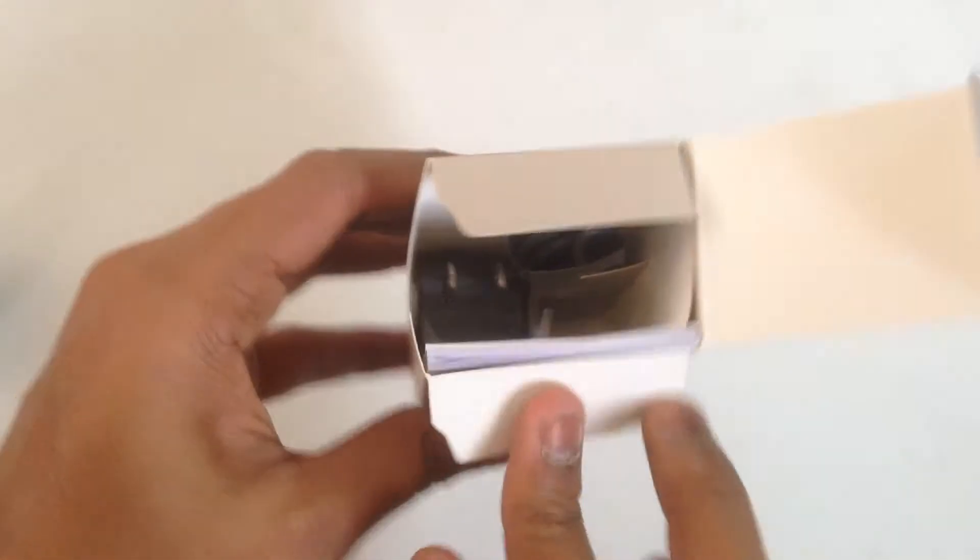A fun fact here: the smaller variant is actually costlier than the bigger one. Don't know what ASUS was thinking.